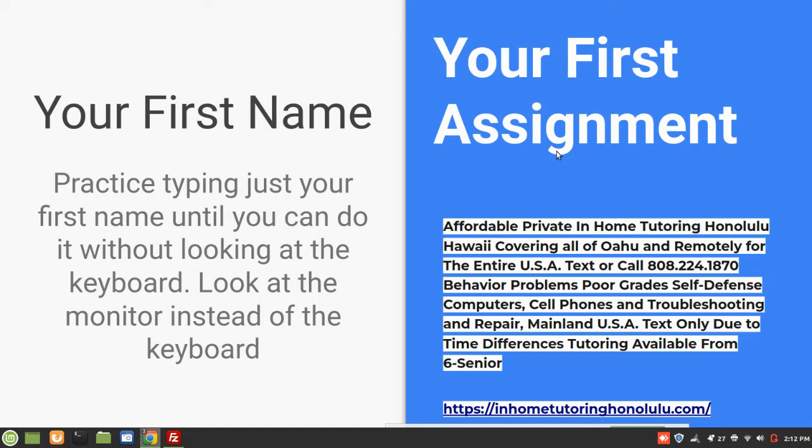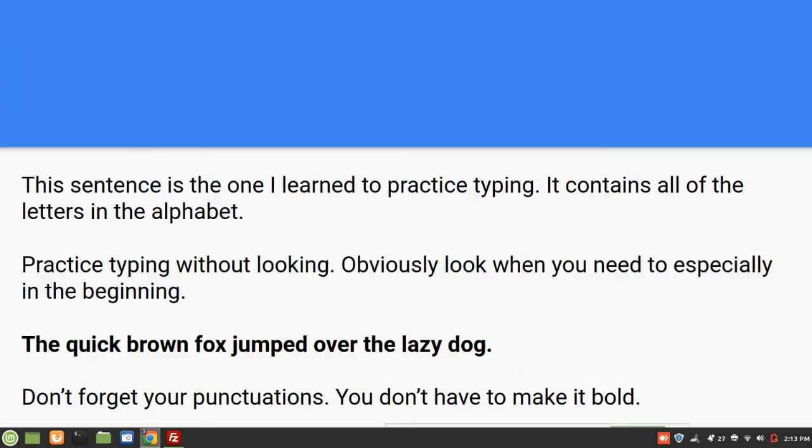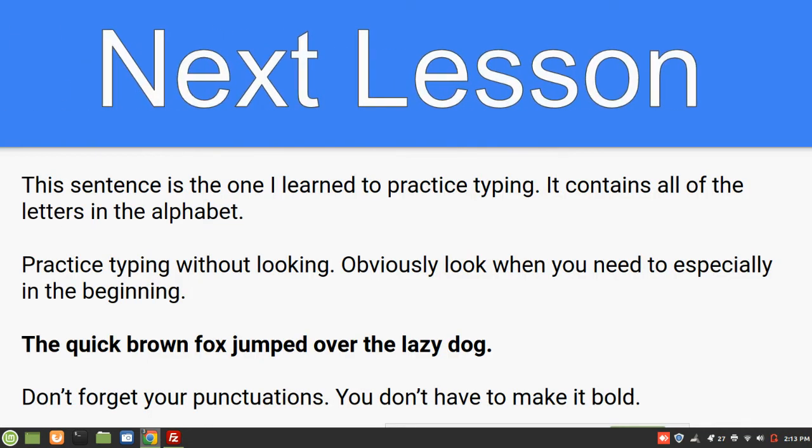First, practice typing just your first name until you can do that without looking at the keyboard. Look at the monitor instead of the keyboard. After you're comfortable with that first lesson, this next sentence is the one I learned to practice typing — it contains all the letters in the alphabet. So practice typing without looking as much as possible; obviously look when you need to, especially in the beginning.